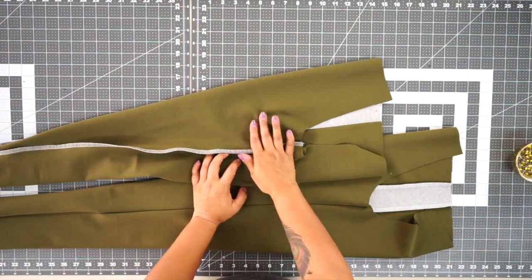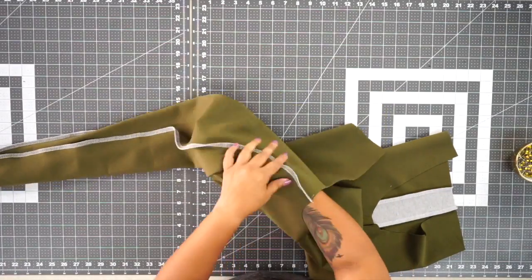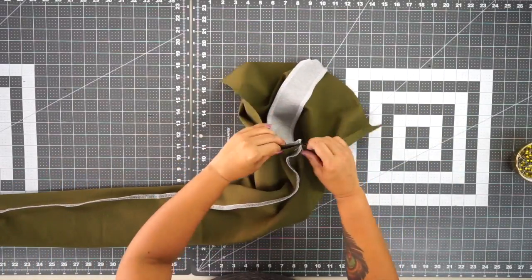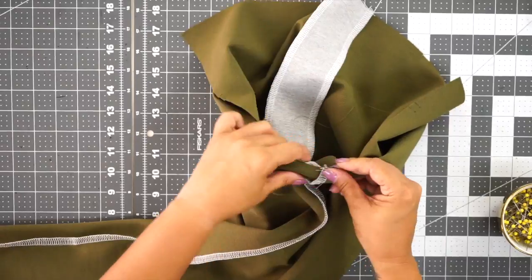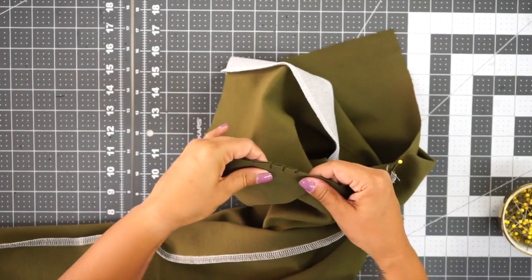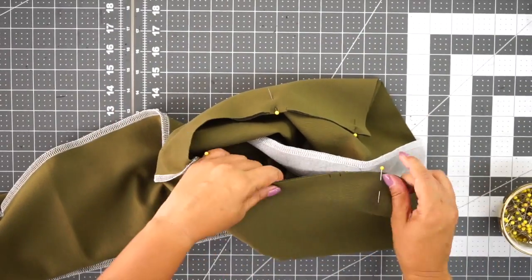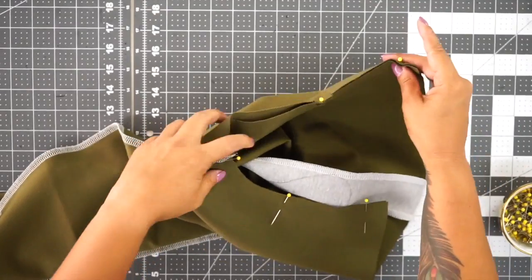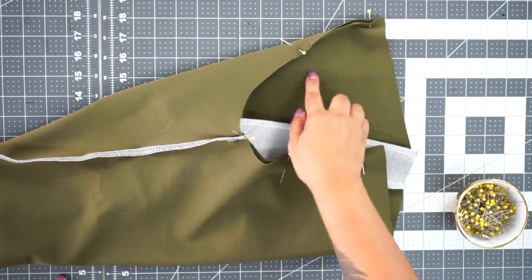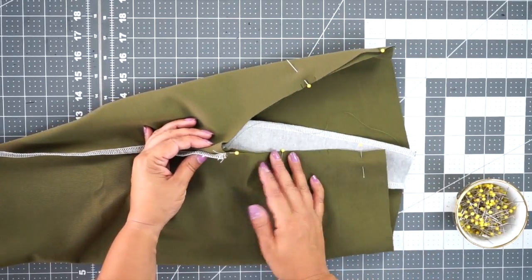I have one pant leg wrong side out and one pant leg right side out, so I'm going to put the one that's right side out inside of the one that's wrong side out, and match my inseams with right sides facing. Make sure to align your notches — the back has three notches, the front has two notches. Now go to your sewing machine and sew in a U-shape, stitching along your entire crotch. Make sure you're using a narrow zigzag stitch or even a stretch stitch if your machine has one, because this is the crotch area and you don't want your stitches to pop when you're wearing it.